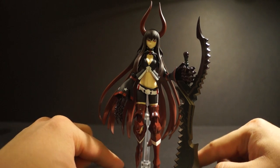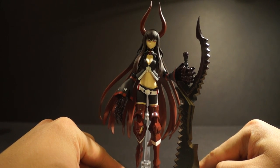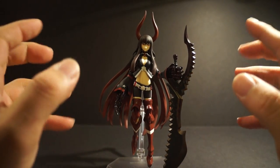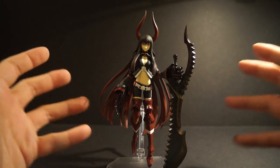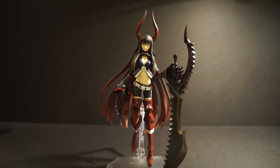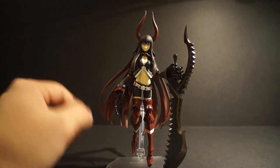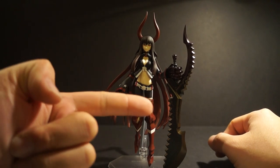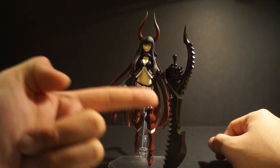Why is she my second favorite? I don't know, it's just her color scheme. I love her design. It's very simplistic yet very menacing. She looks freaking amazing. And maybe it's because of this sword — that sword is freaking epic.